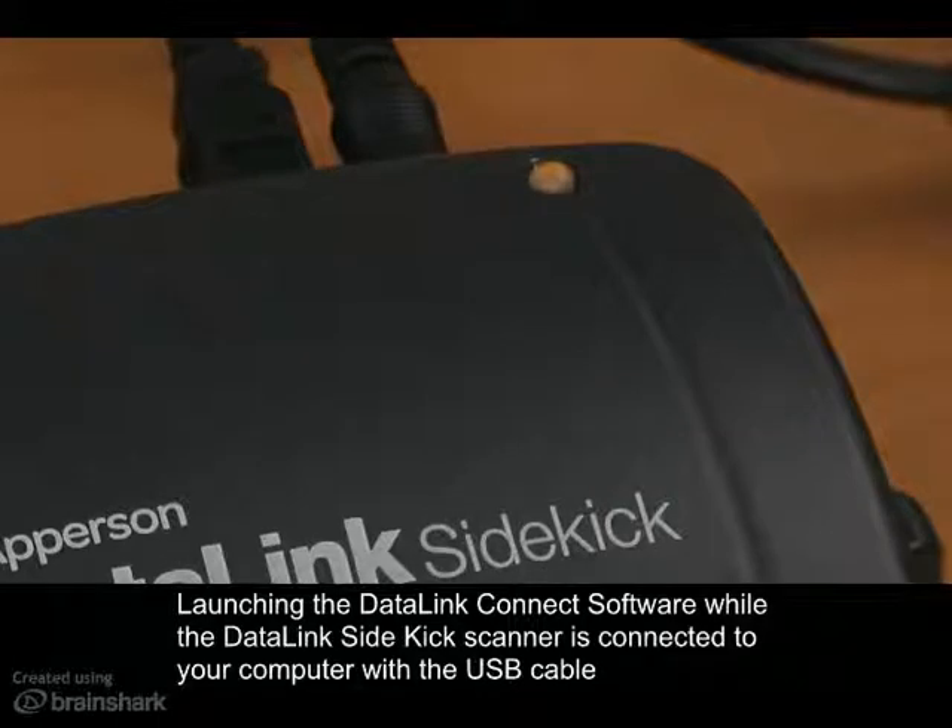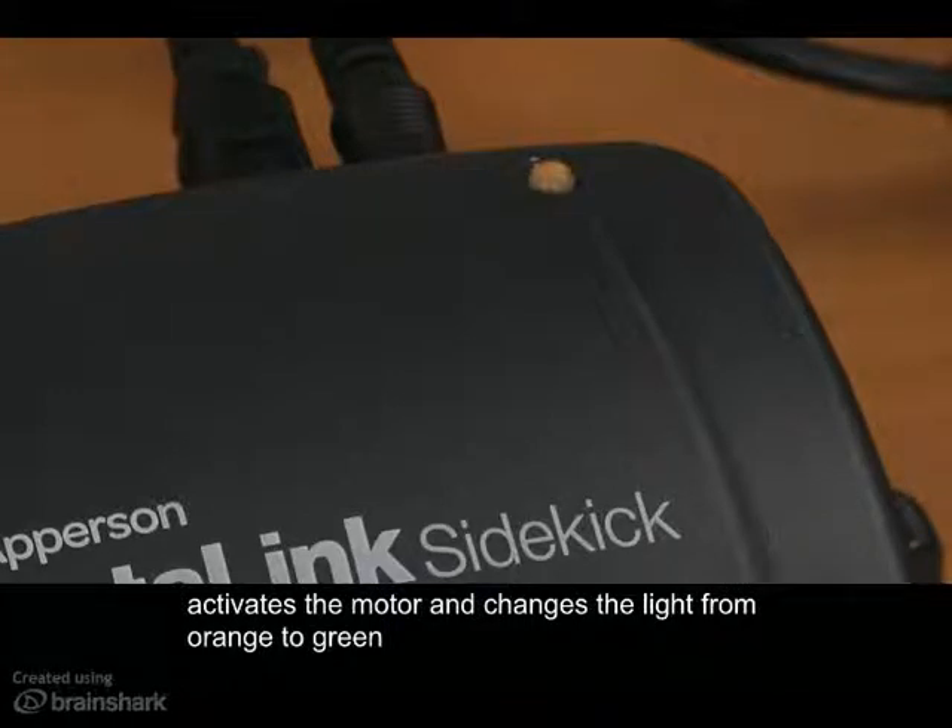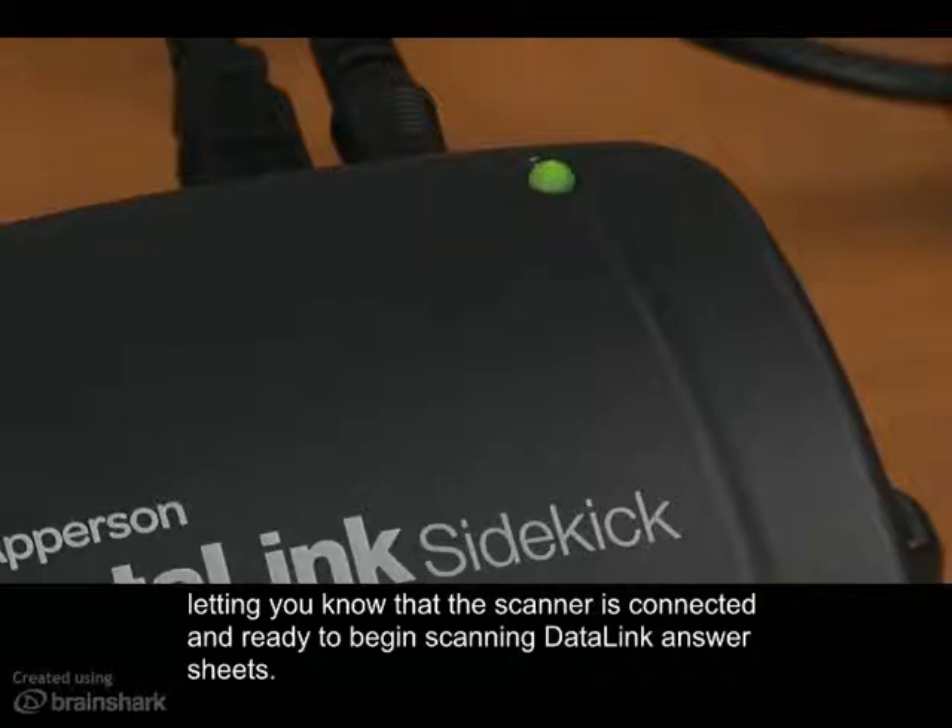Launching the Datalink Connect software while the Datalink Sidekick scanner is connected to your computer with the USB cable activates the motor and changes the light from orange to green, letting you know that the scanner is connected and ready to begin scanning Datalink answer sheets.